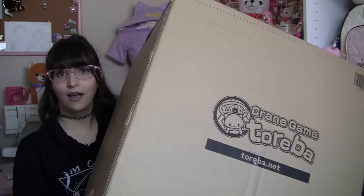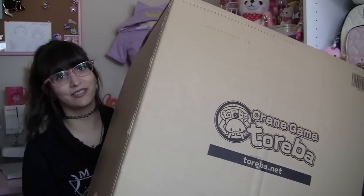I got cat hair all over me. Hey everybody, it's me, Hezachan, and today I'm back again with another Toribot unboxing video. I have one box to unbox with you today, and it's rather large, so why don't we get started?